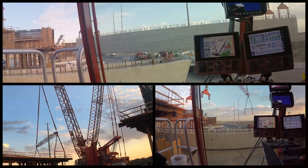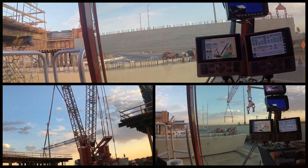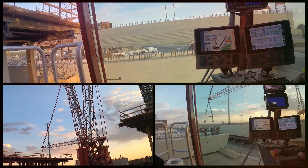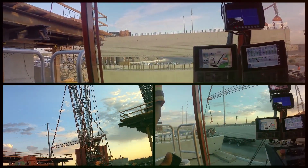The advice I would give someone who would like to pursue a career as a crane operator would be to do it. It's a great career — you get to work with state-of-the-art equipment and great projects such as a high-speed rail making history.